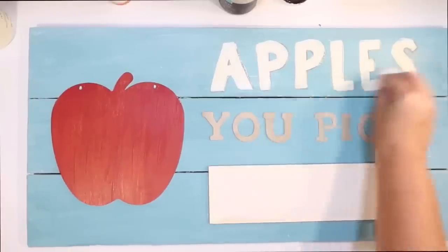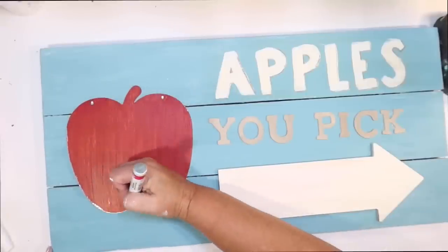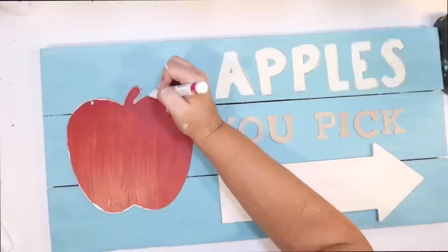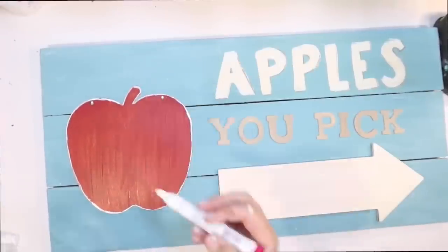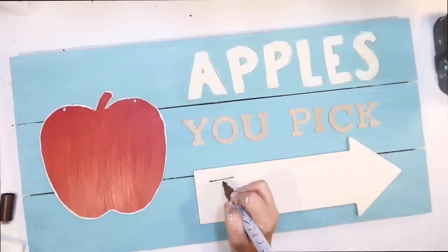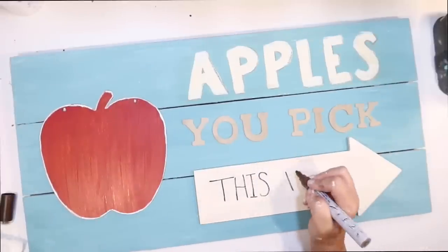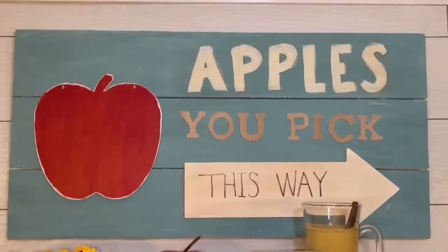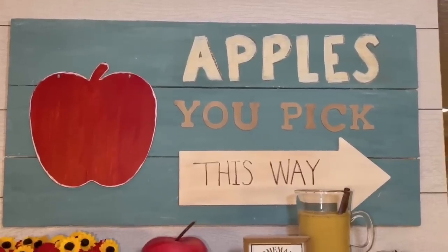I decided I kind of wanted my apple to pop a little bit more, so I outline all of the edges with some white to make it pop out from the blue sign. Then on my little directional arrow, I use my brown paint pen and write 'this way' on it, just to make it look cool and handwritten. And this is how it looks on the top of my coffee bar.